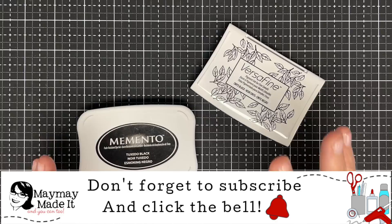If you stick around to the end, I'm going to give you my favorite vellum stamping tip. I heard some people tell me in the comments that they struggle with vellum — I think I've got a tip for you. All right, let's talk stamping.